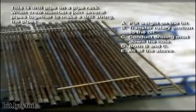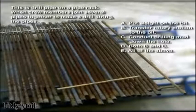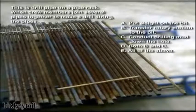Select and drag the rig icon to its appropriate location on the chart. These are joints of drill pipe on a pipe rack. When crew members join several pipes together to make a drill string, the pipes: A. Put weight on the bit, B. Transfer rotary motion to the bit, C. Conduct drilling mud down the hole, D. Both B and C, or E. All of the above.